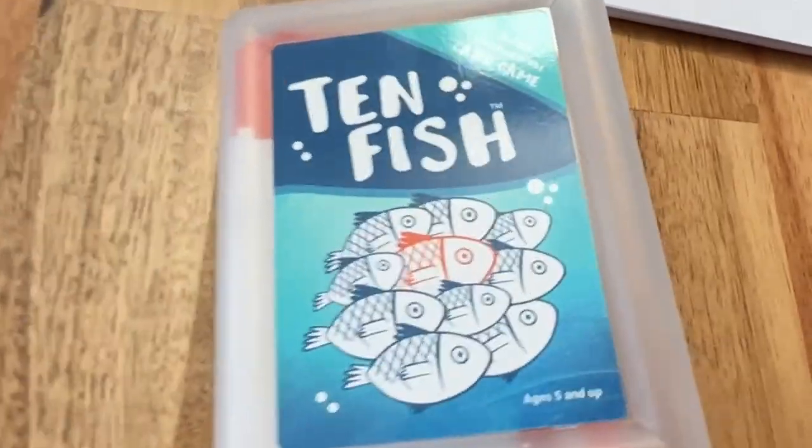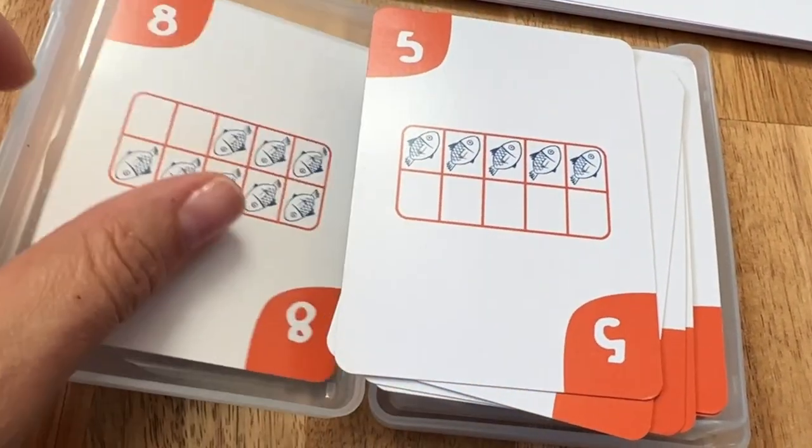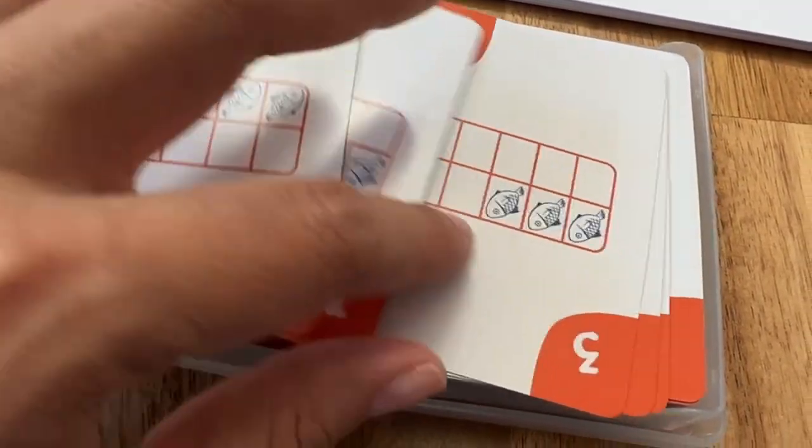You can also play a game with them — go fish — with the 10 Fish game. So they're learning, and they'll learn this pretty quickly. Oh, I have a 5, I need a 5 to make a 10. Or I have a 7, I know I need a 3. Because it's so much repetition in a really fun way.